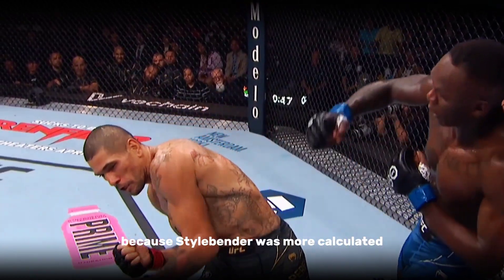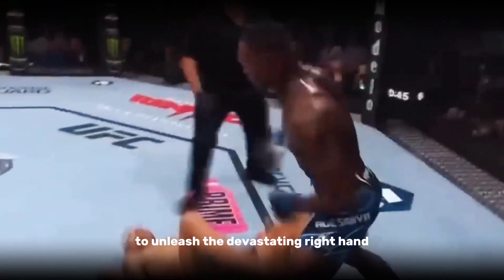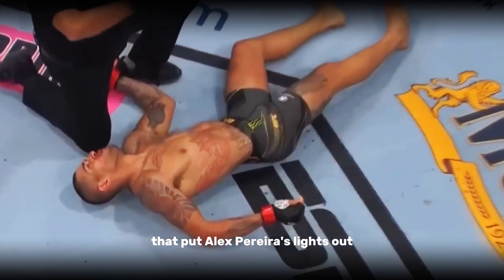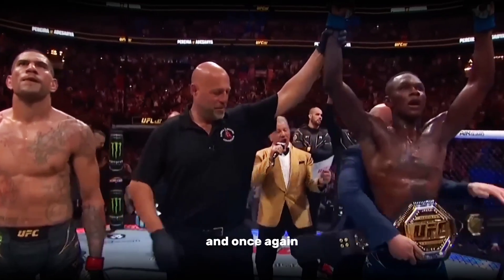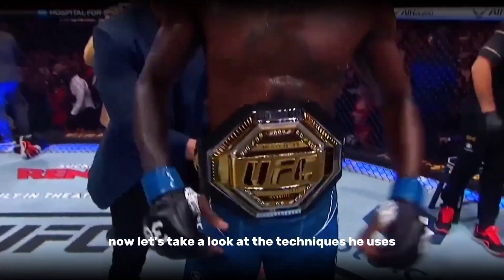Stylebender was more calculated and patient, waiting for the right moment to unleash the devastating right hand that put Alex Pereira's lights out. Once again, Adesanya has been crowned as the middleweight king. Now let's take a look at the techniques he uses.